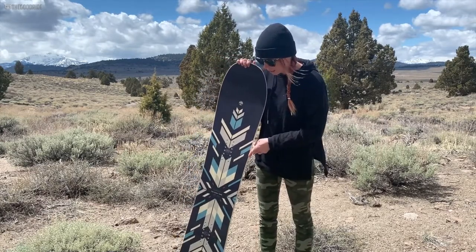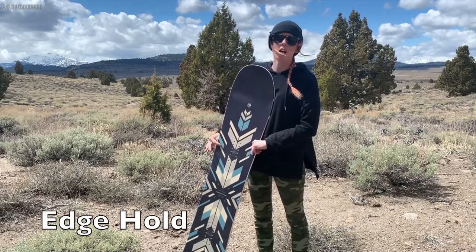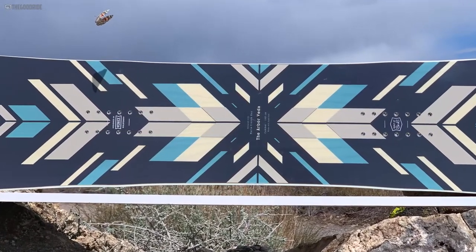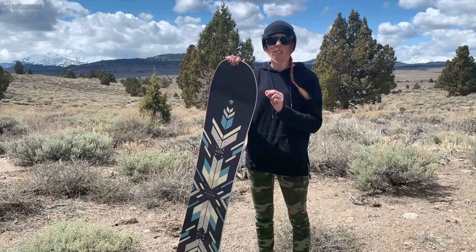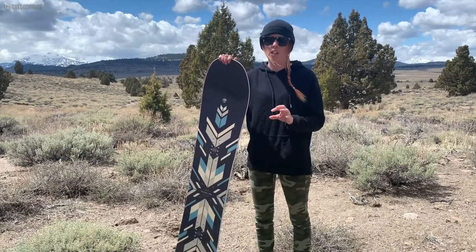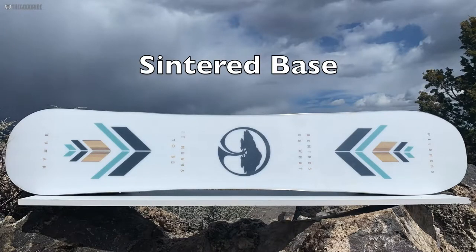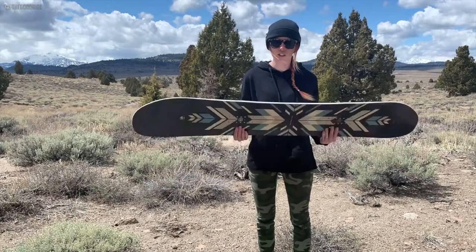It comes with grip tech, so it has these sidecut disruptions right under the contact points. It's somewhere in the middle — not quite as aggressive as a full serrated edge magnetraction-type board — but it does give you a little bit of added contact with the snow in icy and hard conditions. It also comes with a sintered base, so it's going to keep it nice and fast, though you do have to wax it and take care of it more for it to perform correctly. For me it felt like it had a nice glide on the snow.